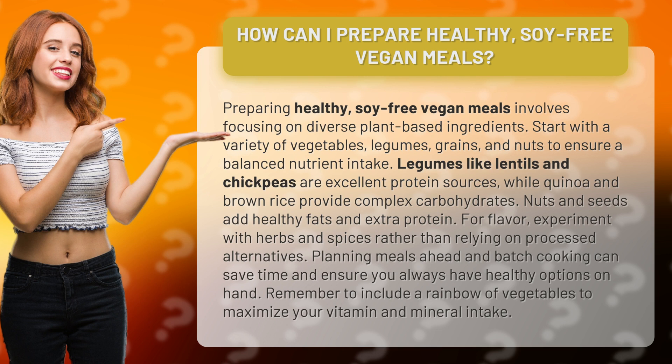Start with a variety of vegetables, legumes, grains, and nuts to ensure a balanced nutrient intake. Legumes like lentils and chickpeas are excellent protein sources, while quinoa and brown rice provide complex carbohydrates. Nuts and seeds add healthy fats and extra protein.